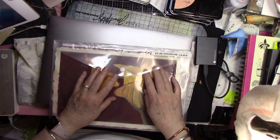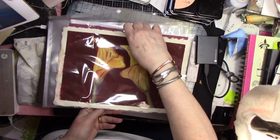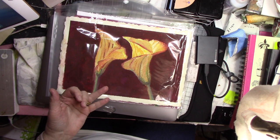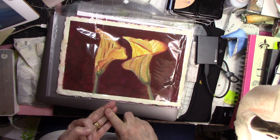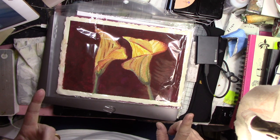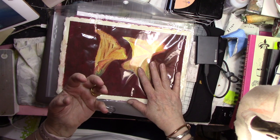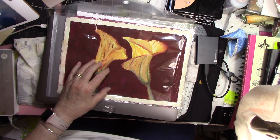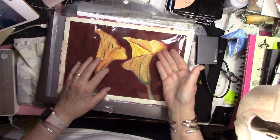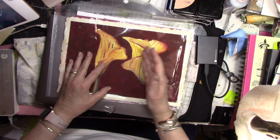Gouache is a water-based paint, as is acrylic and casein. The difference is that watercolor is transparent and lets the brightness of the paper shine through, which gives it a glow. In gouache, being opaque, you have to put that glow in yourself at the end. So it's a really good example to see the difference by painting the very same subject.